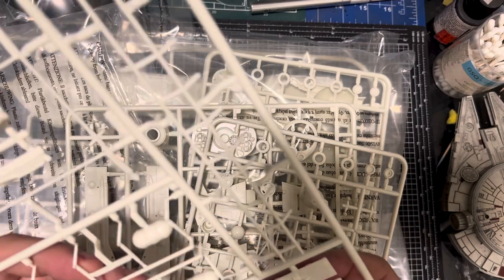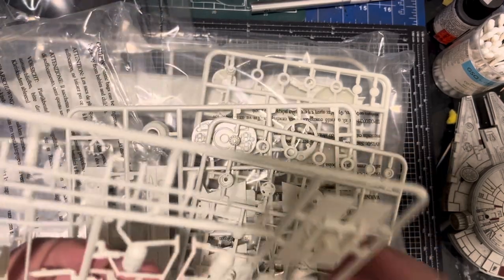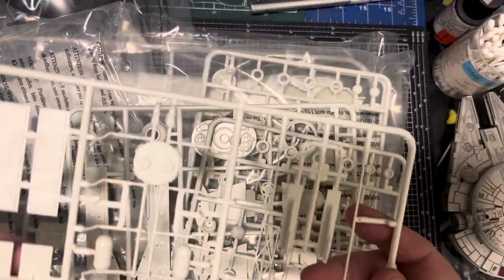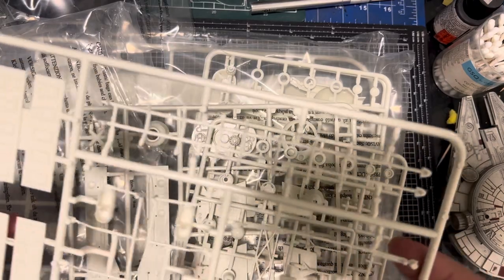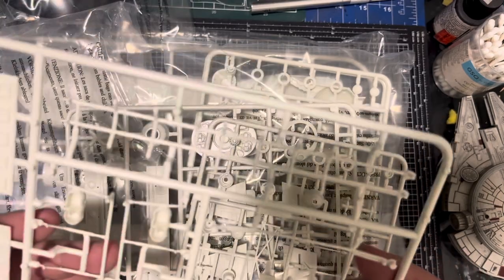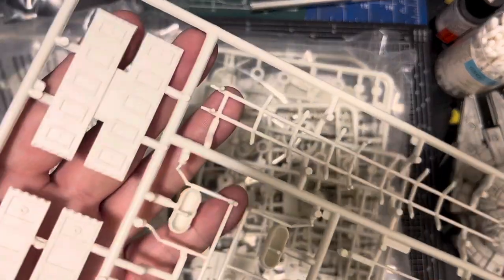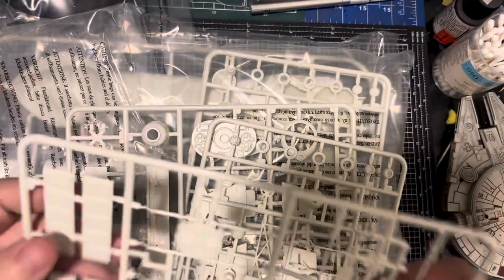I remember when I made the Eagle there was very little flash, which is really nice to see with kits like this. You kind of start expecting to see flash with these upgraded versions of old kits, but I've got to be honest — they really have done a good job. I can't see any flash at all. And the injection moulding plugs are really subtle — hardly noticeable, really shallow. Not really much to worry about there.